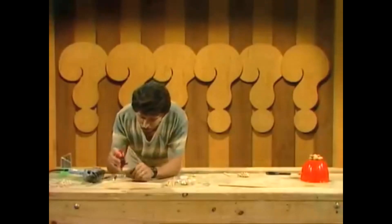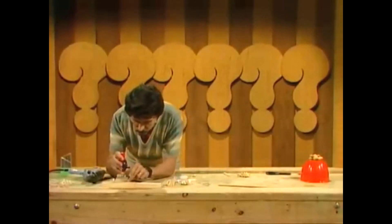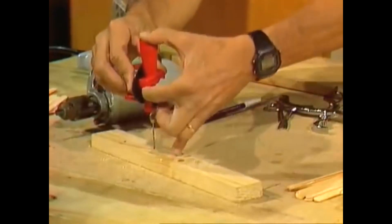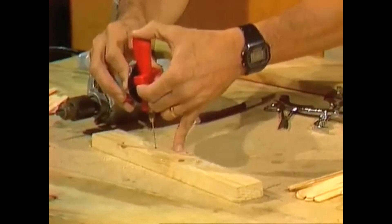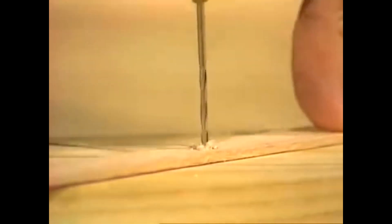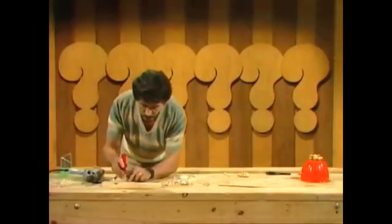Then comes the long slow process of drilling holes through all those spots in all those ice cream sticks. If you happen to have a little hand drill like this, you can drill through by holding it very carefully. Don't push too hard, because if you do, you may split the wood. Just carefully drill through until you've drilled three holes in each stick.